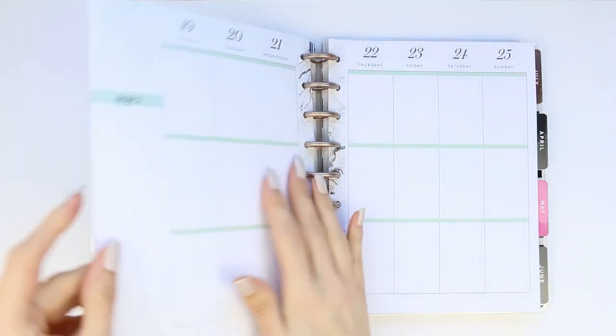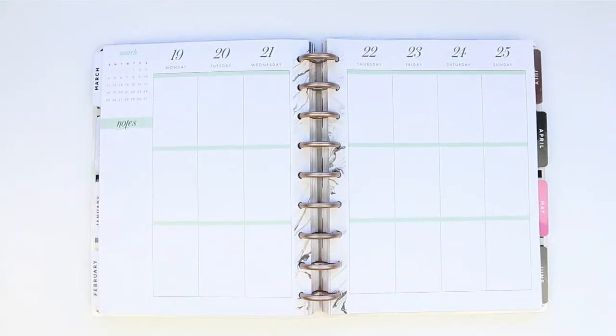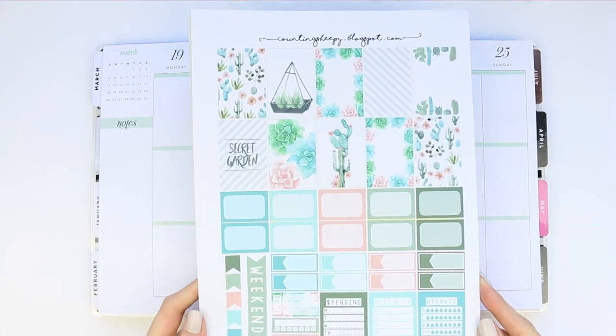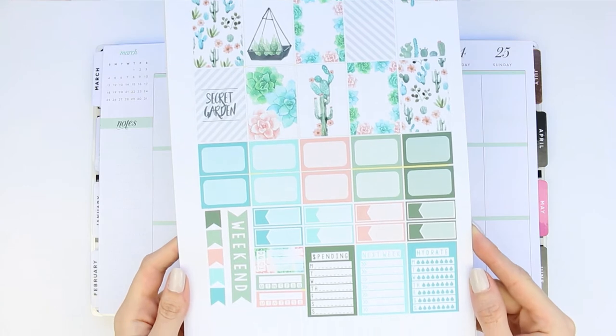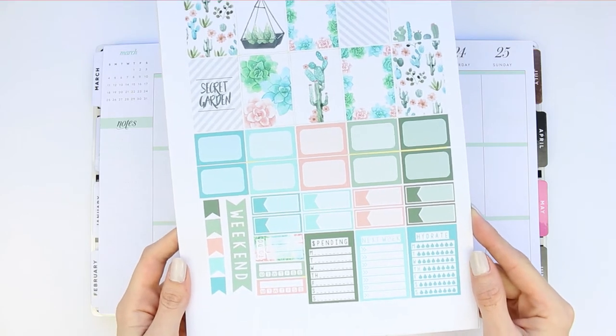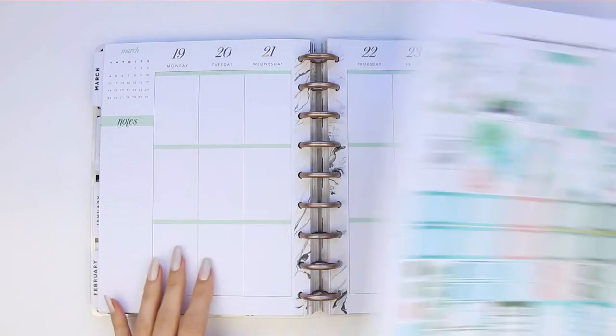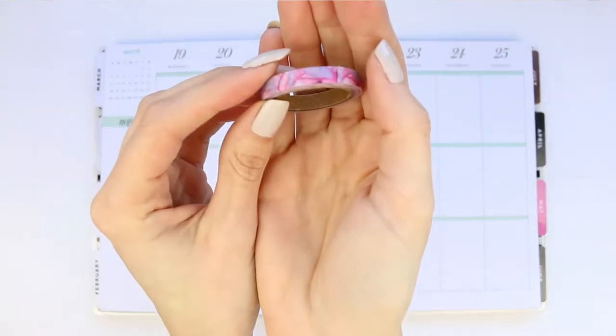Hi guys, happy Monday. Hope you've all had a really lovely week. Welcome back to another Monday Plan With Me. This week is a free printable week and I found this one over at Counting Sheeply blogspot, which I'm going to leave her link in the description box so you guys can go and pick it up. It's such a pretty green floral kit that you definitely want to go and check this out.